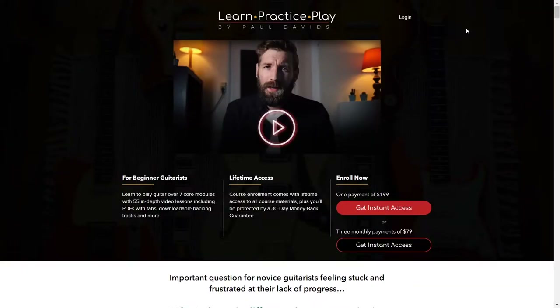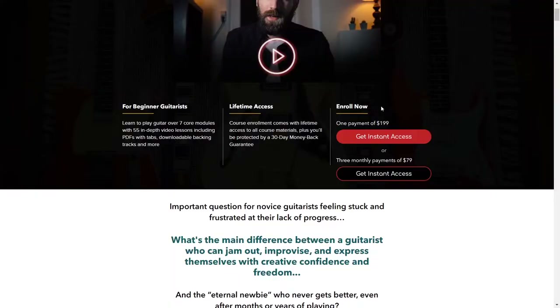Let's take a look at the course itself. This is the sales page for learnpracticeplay.com, Paul's beginner guitar course. On the front page it talks about how many modules are in it — seven core modules with 55 in-depth videos, including PDF tabs, download code, backing tracks and more. You get lifetime access for the cost you pay. It is expensive compared to others at $199 US dollars, but there is a 30-day money-back guarantee. You can also split the cost into three monthly payments.